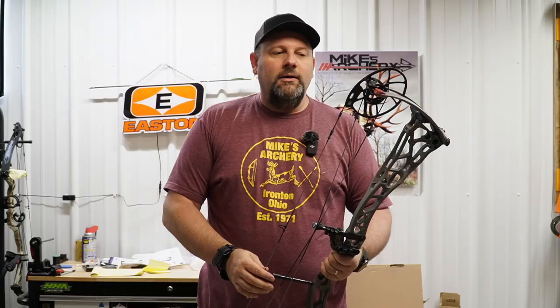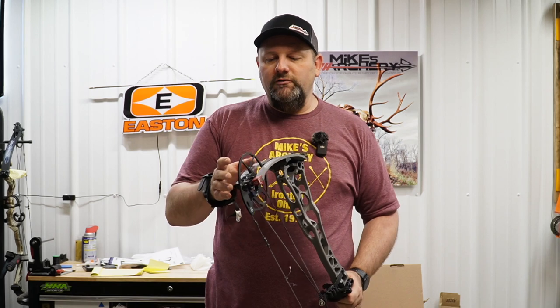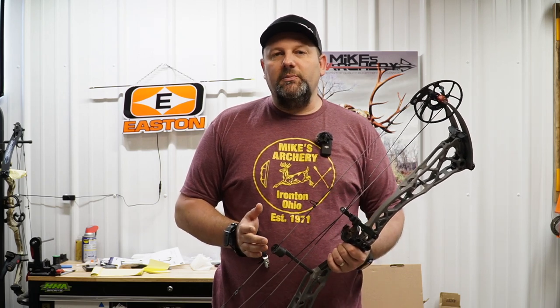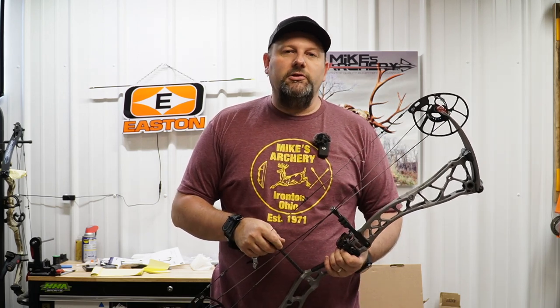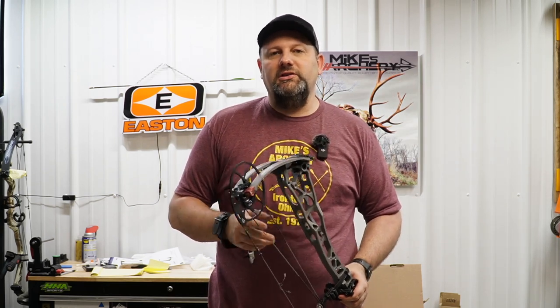At full draw, this bow sits extremely well — that longer axle-to-axle balances it out. It's got a good balance top to bottom, it's not top heavy, and it doesn't want to fall forward out of your hand through the shot. The deadness in the hand is exactly what we expected out of Bowtech — some of the best dead-in-hand feel bows we've shot this year, and the SS34 is certainly no different. If a super smooth draw cycle is what you're looking for, take a look at the SS34 and give us a call at Mike's Archery to get set up.